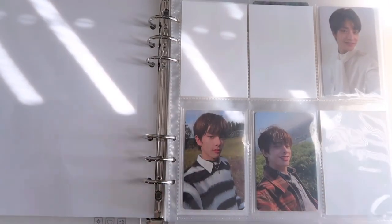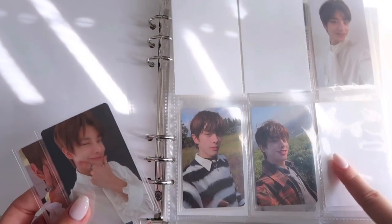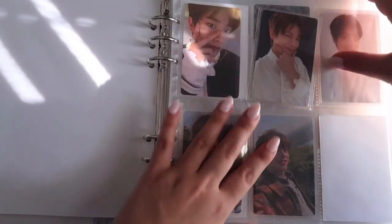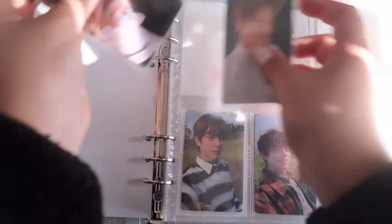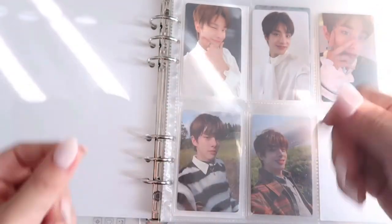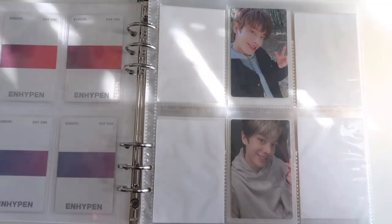I organized everything by era order. This is my Border Day One page. I'm kind of mad because I was supposed to finish this collection — I only needed the last Dawn card, but it arrived so damaged I can't even look at it. I like to arrange everything visually rather than just following the template order — it needs to be visually pleasing to me.